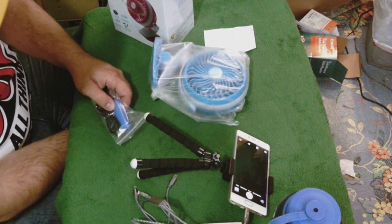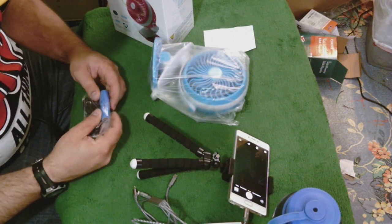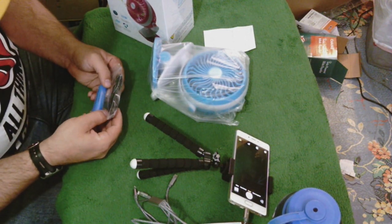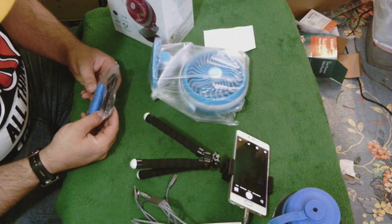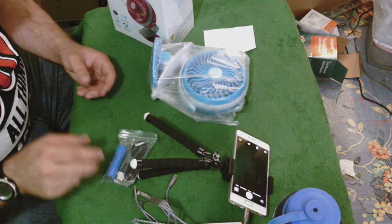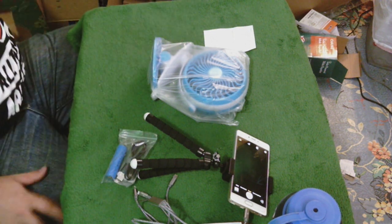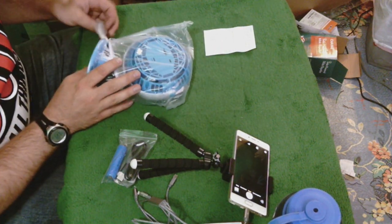Now this is a blue colored cell, and it says it is 5,600 milliwatt-hours — not milliamp-hours, milliwatt-hours — at 3.7 volts. So let's take this down and put it in. They probably keep it out for a reason, so that it doesn't run dead.